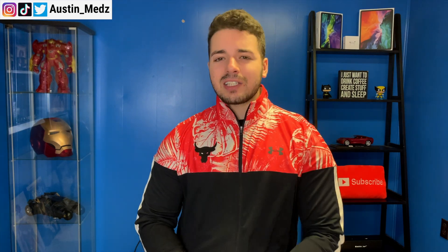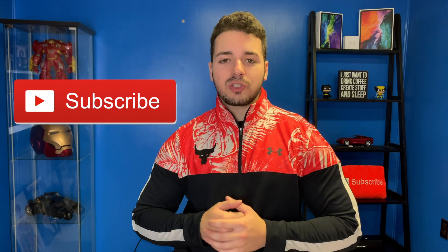If this video helped you out, make sure you smash the like button and subscribe. I will be posting more tech tutorial videos because I know a lot of people really like those and I want to help you guys get the most out of your devices. That is the end of the video — I hope this helped you out, lots of videos to come so make sure you subscribe if you haven't already. I hope you guys have a great day and I will see you in the next video.